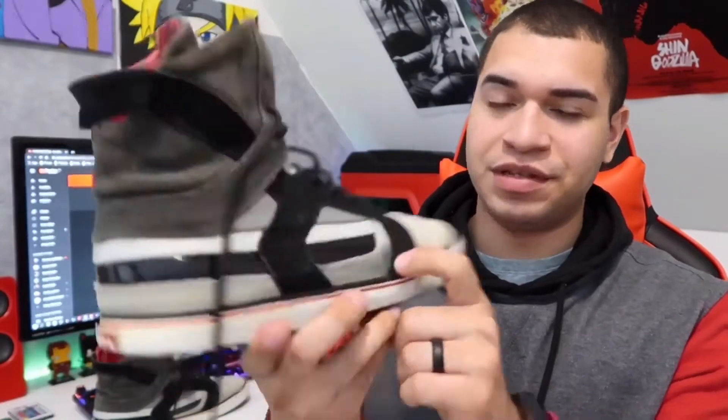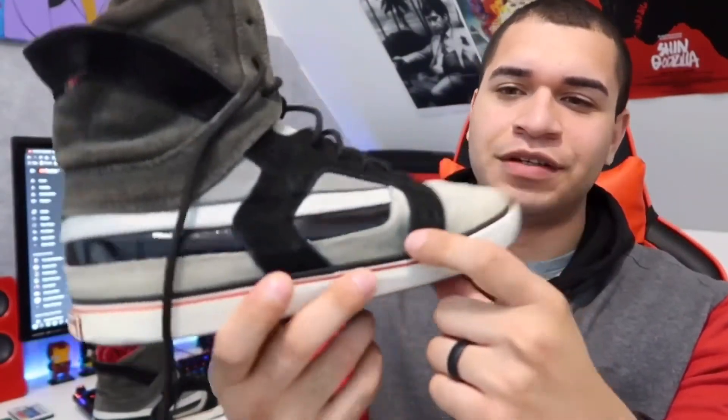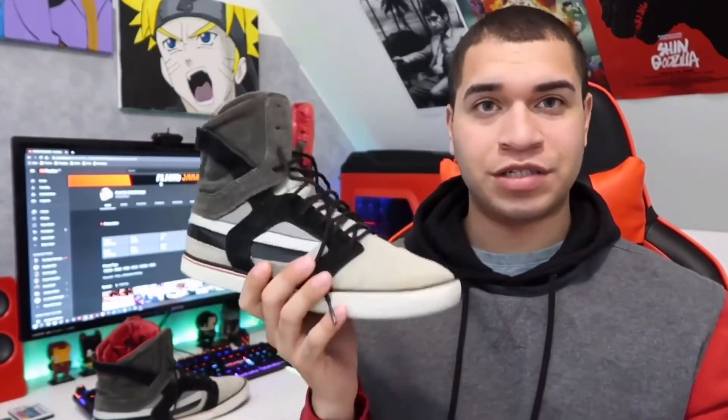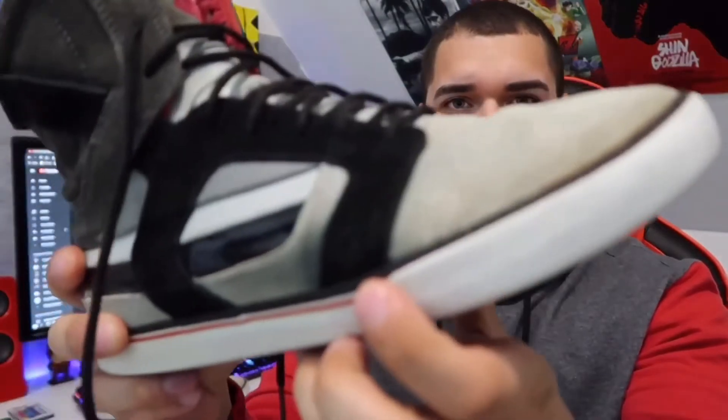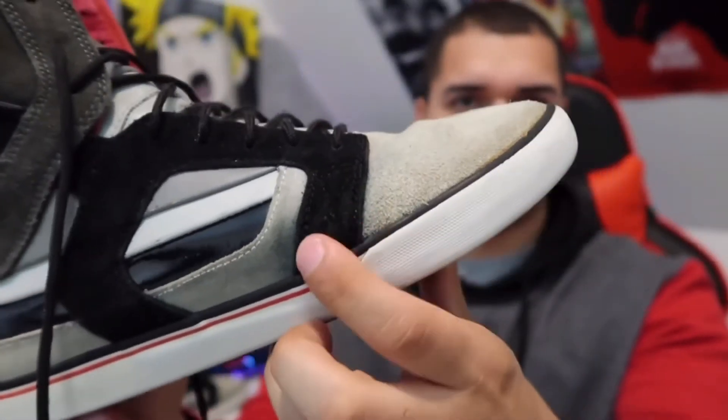These shoes are pretty beat. This one's got a stain on it — some type of black mark that won't come out. I washed these as best as possible with my shoe cleaning solution, but they still have marks on them that aren't going to come out that easy. Maybe I can find something that will clean them deeper — if you guys can recommend something that will clean that mark right here, I'd much appreciate it.